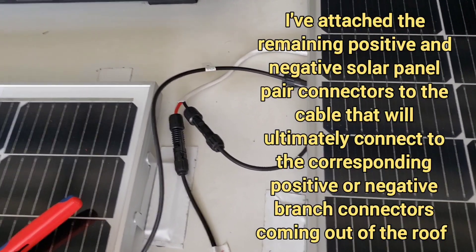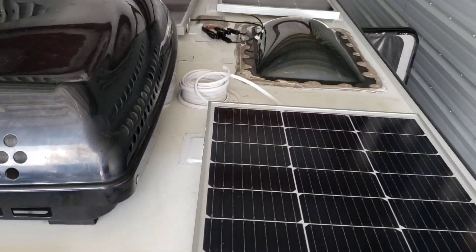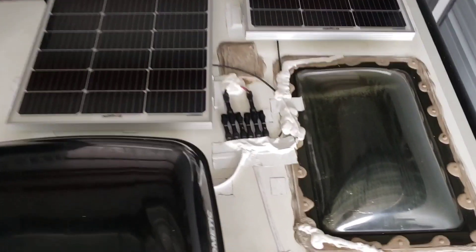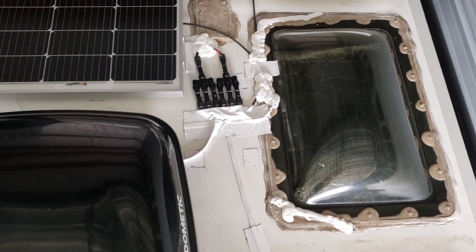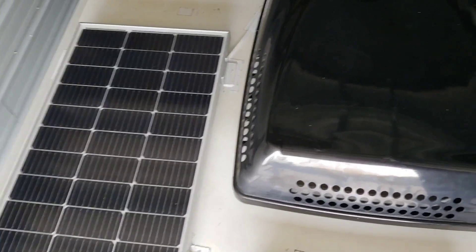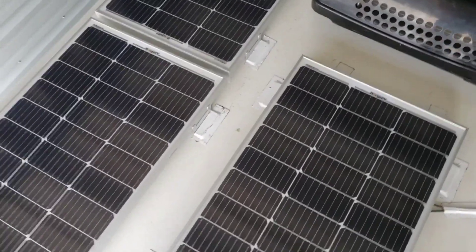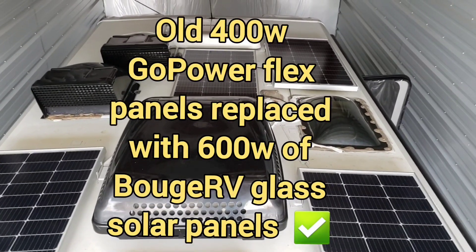I've clicked in my positive and negative and run it under the panel to make my connections down to the branch connectors. We are done — here are all of our connections. I re-dicored the areas that had dicor and taped our wires off to make them look nice. Here is our handiwork — we're done, 600 watts.